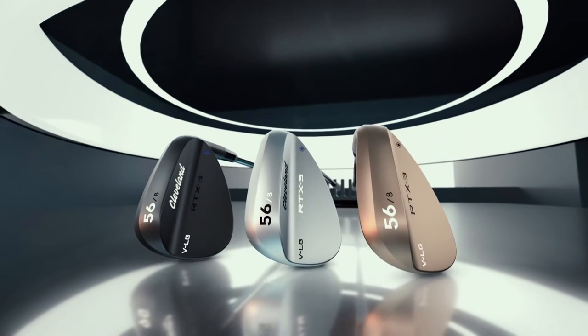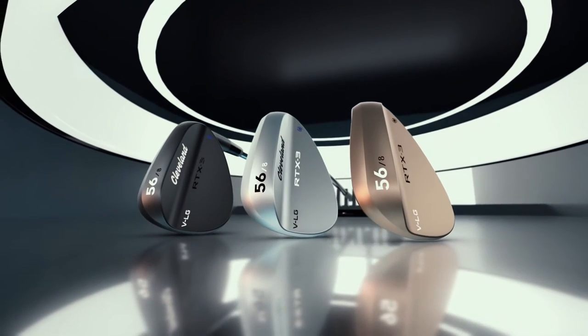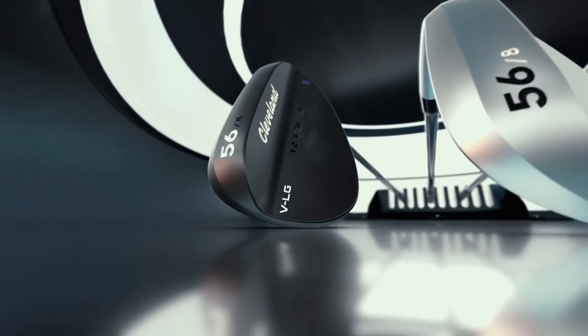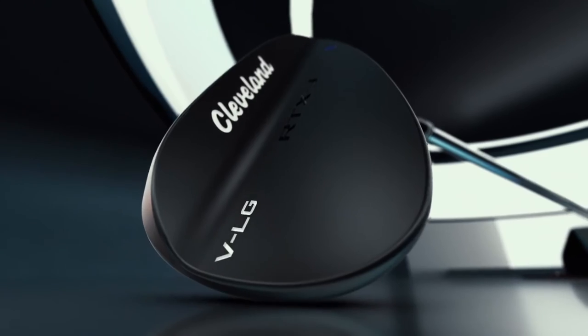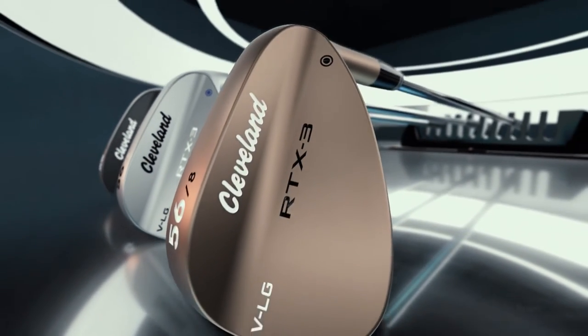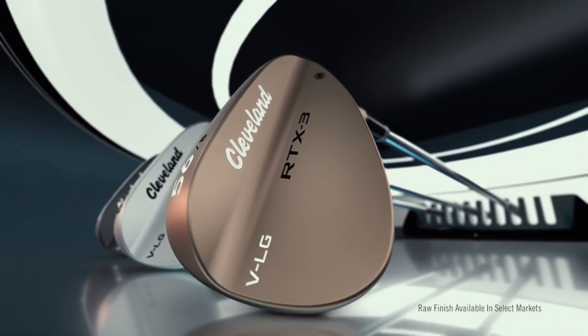Cleveland Golf is featuring three unique finishes in the RTX 3 blade. In addition to Tour satin, the black satin finish reduces glare and lasts longer than ever before. And the distinctive Tour raw finish, which rusts over time, is the same finish preferred by Tour players.